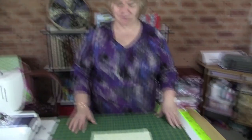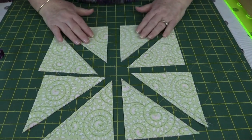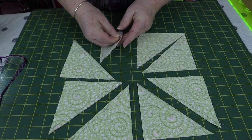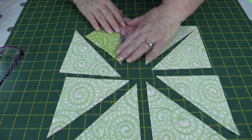Now I have eight half square triangles — here they are. Press each one to set the seam and then press the seam to the dark side, same as before. An important thing is knowing how to square up your blocks — click the link in the description below for that. If you've enjoyed this tutorial, give us a thumbs up and subscribe to our channel. Thank you.